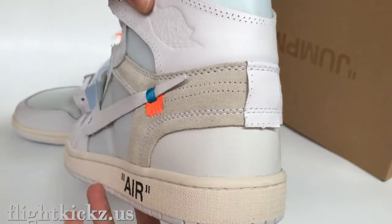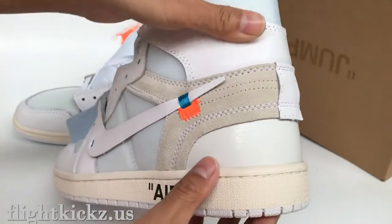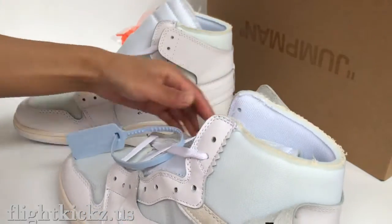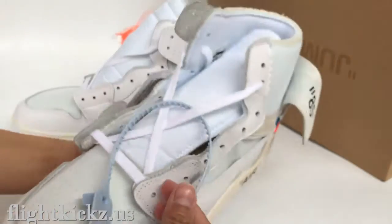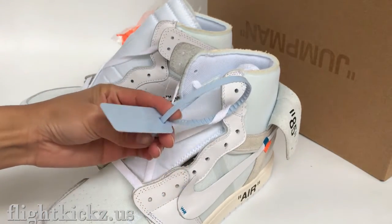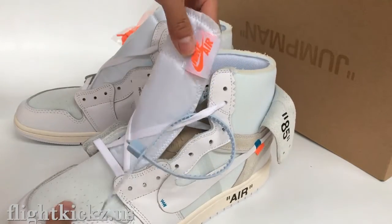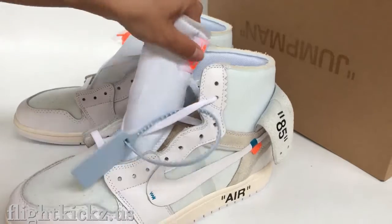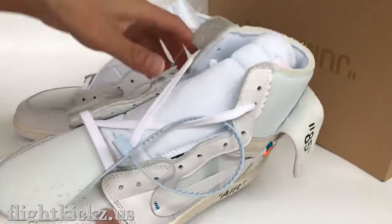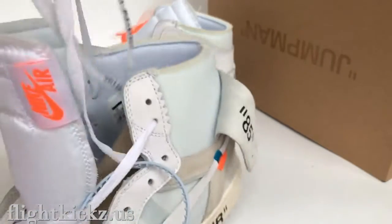The back of the shoe. The logo, and these shoes come with a zipper tie. It's a light blue color. Check the zip tie. The Nike logo. So we check the heel. The shoelace.